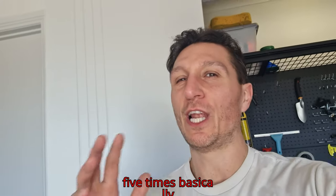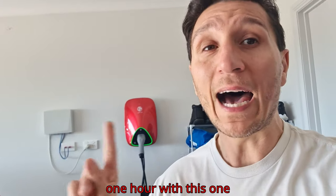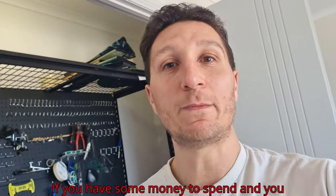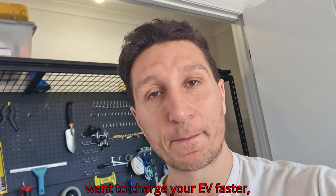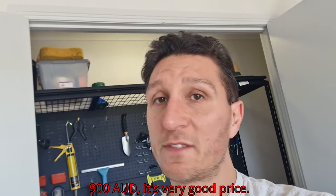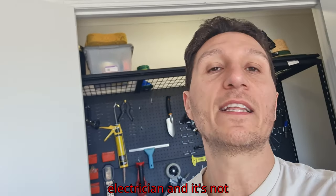It's a lot, lot slower — it's like five times slower. Basically, one hour with the wall charger is like five hours with the granny charger. That's how fast it is. If you have some money to spend and you want to charge your EV faster, I recommend you buy the MG wall charger. I bought it for 900 AUD — it's a very good price, plus obviously the installation by the electrician.